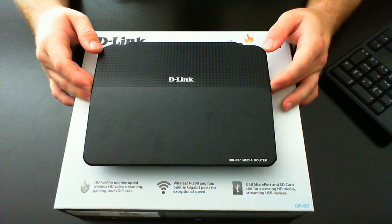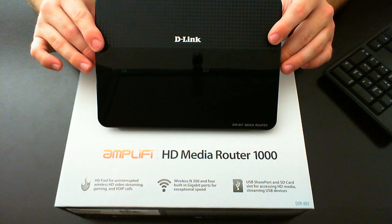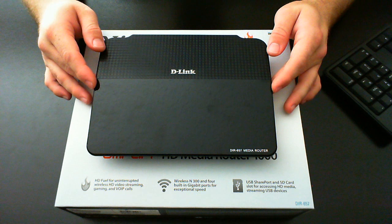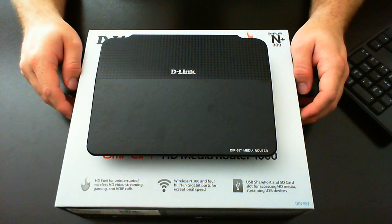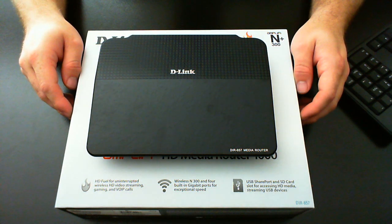I took it apart and changed the antennas inside, along with a few other things. This is the way the router looks when you first get it — all the antennas are internal. Two little pieces of metal are supposed to act as wireless antennas and broadcast all over your house with guaranteed performance — that's bullshit, it doesn't work at all.